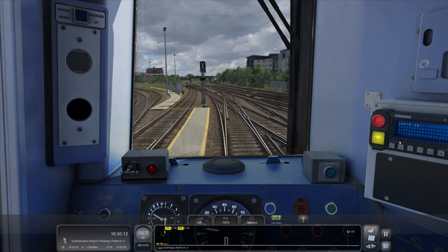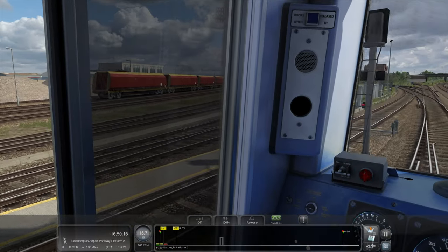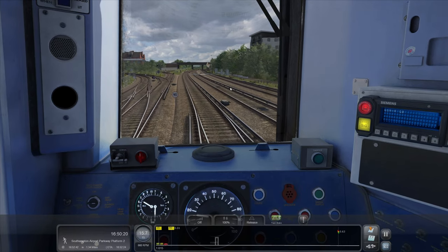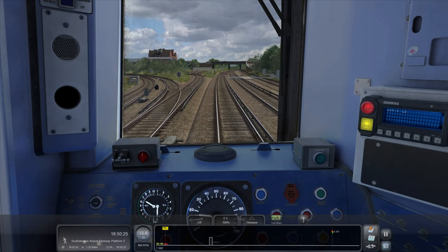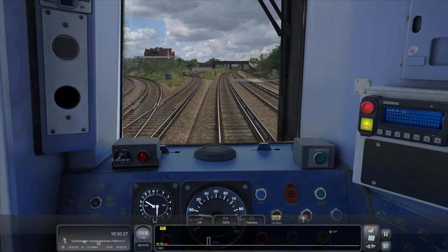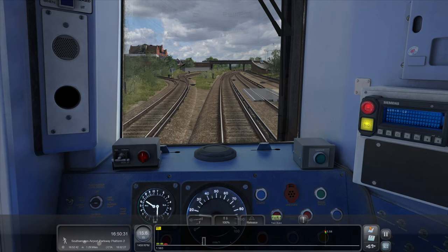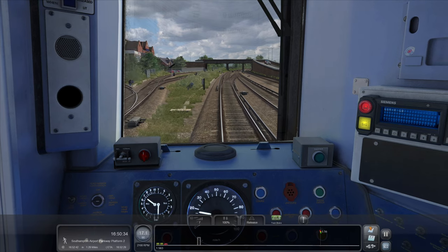Really excited — I've not driven this little section from Eastleigh before. I believe Eastleigh wasn't included before, so this should all be new. I'm pretty sure it was just Southampton Central to Bournemouth originally. Now, Southampton Airport Parkway is just under 1.5 miles — not really enough to get up to speed. Right, into full power, full steam ahead.